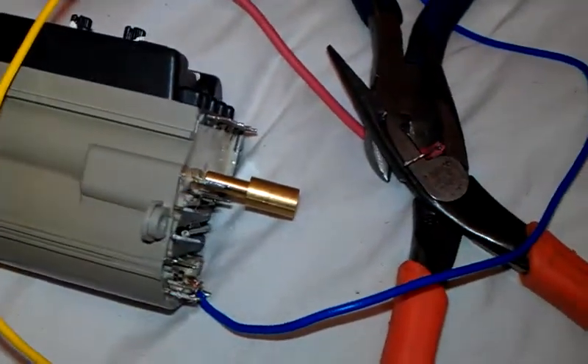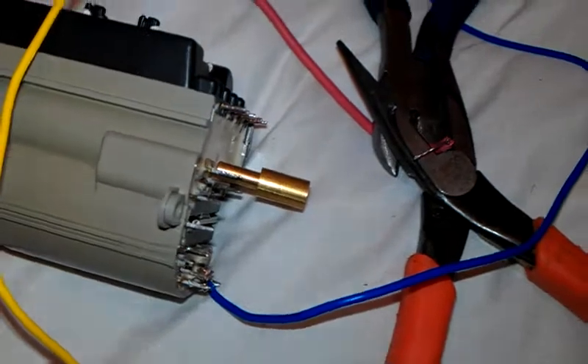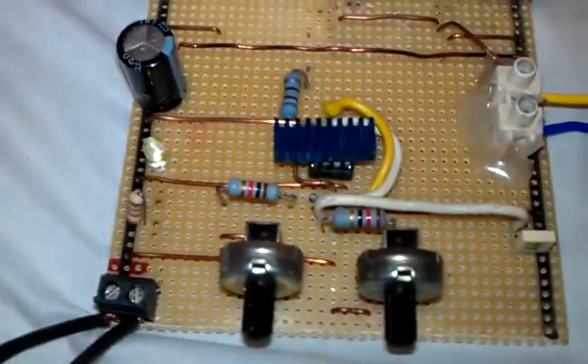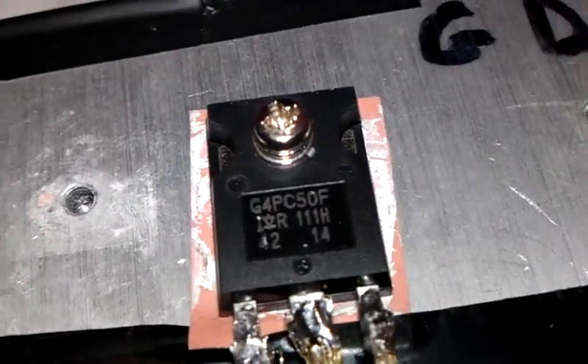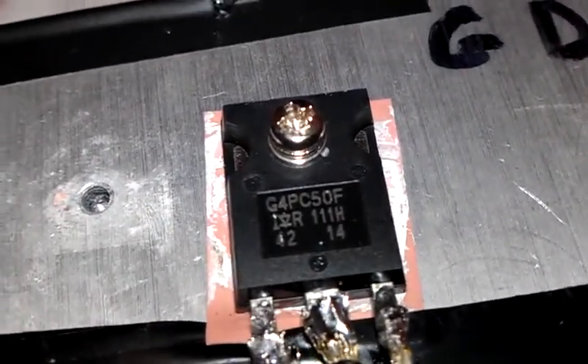I'm only putting 9 volts through this — DC of course — from the 555 circuit using these transistors. If you can see, G4P C50F.